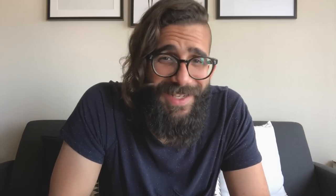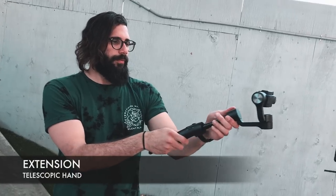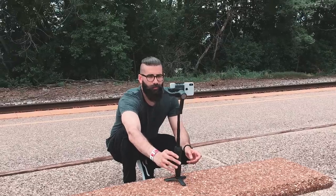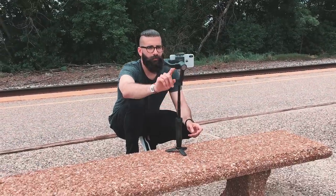Next up: extension. Gently pull out the built-in extension of the gimbal to get a wider field of view, or if standing on a tripod, raise or lower the height of the phone when shooting tutorials — for example, this one.